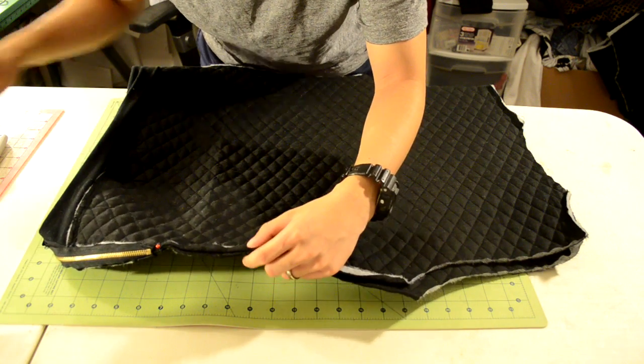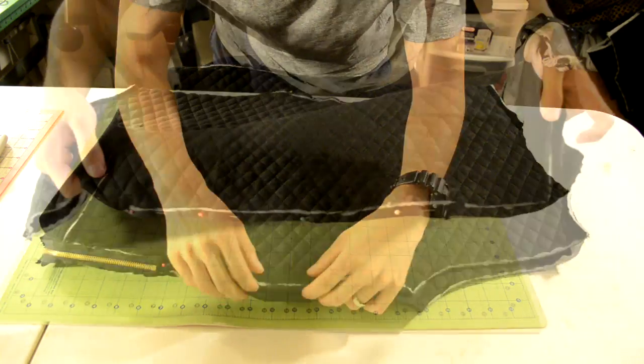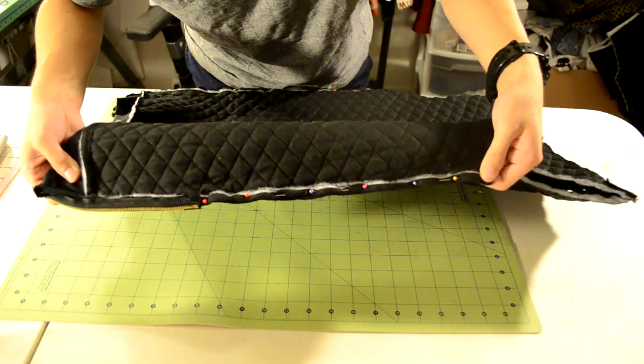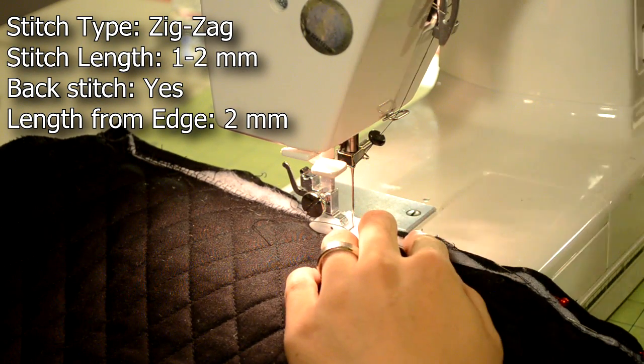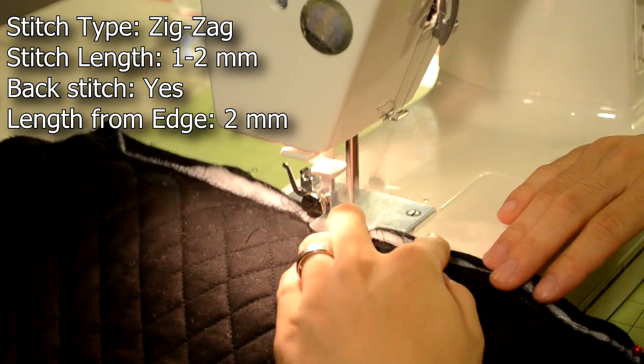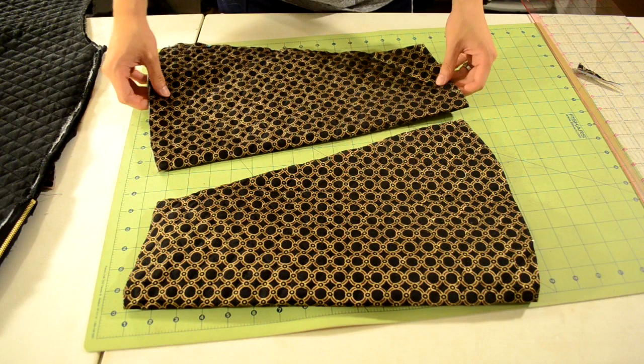Next we're going to sew along the sides of the body piece. Turn the body piece inside out and pin the front and back body pieces together. Here's a look at how the pinning should be. Take it to your sewing machine and do a zigzag stitch starting from the armhole down to the start of the zipper, starting and ending with a back stitch.